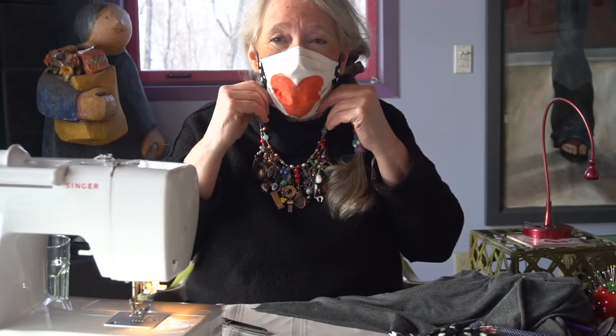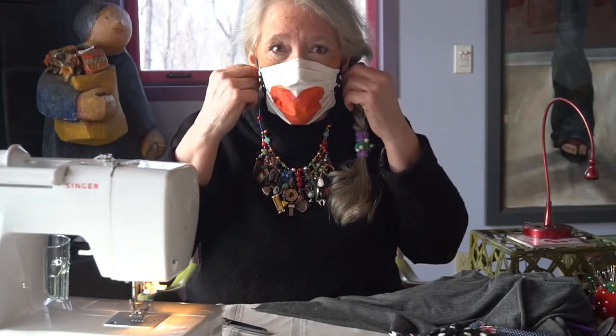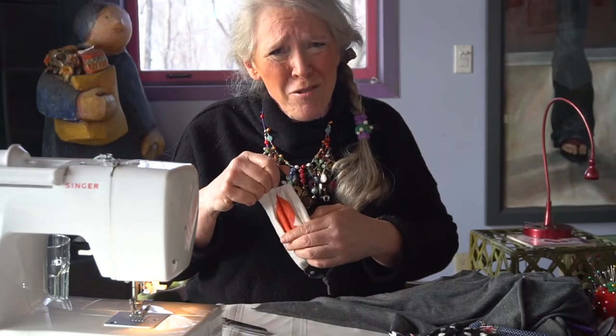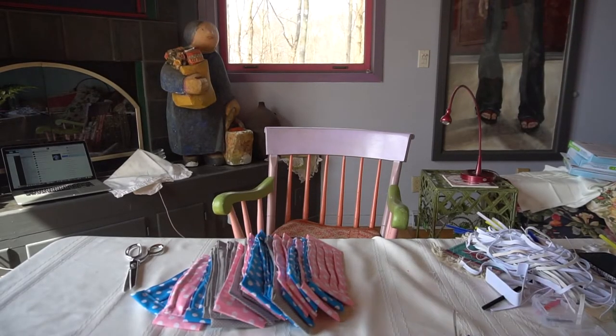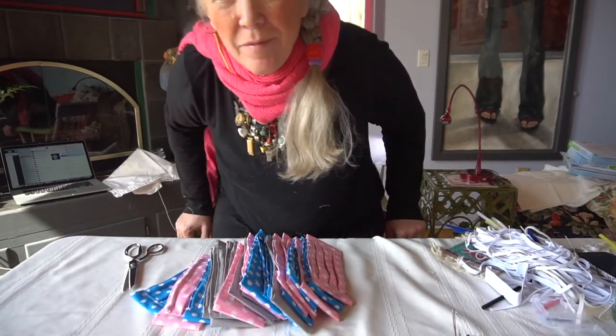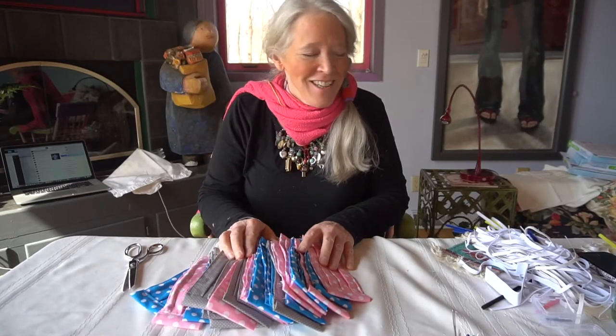If you like this design, go for it — make some. Maybe you'll invent your own mask designs. I really want to make them for my grocery store next. Alright, now we're down to the finish line.